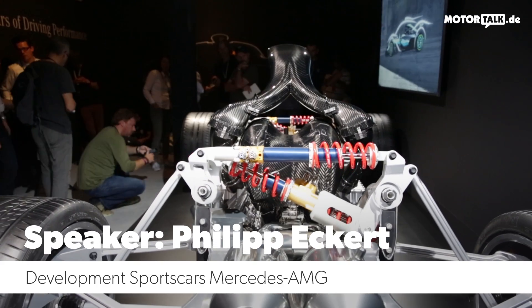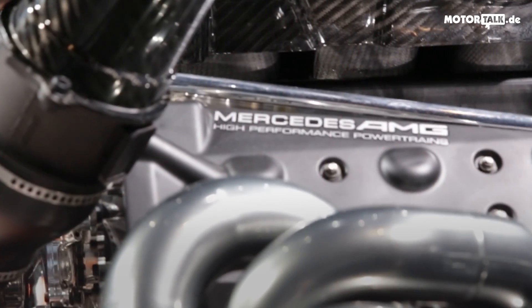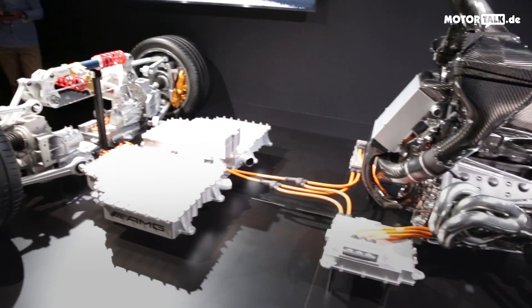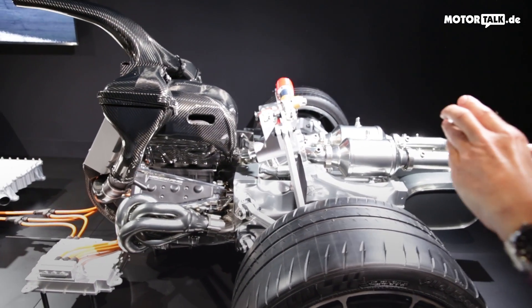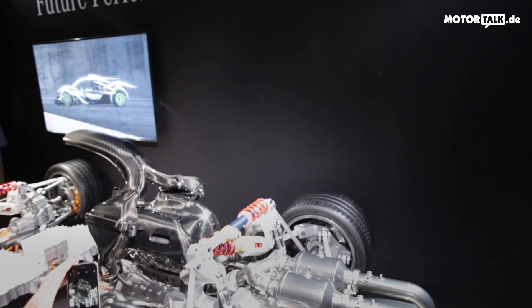Another T for Mercedes-AMG — we have the engine really mounted in the back. What you see here is the combustion engine from Formula One, and as we said, this is not merely inspired by Formula One or carrying over some ideas: this is a Formula One drivetrain.